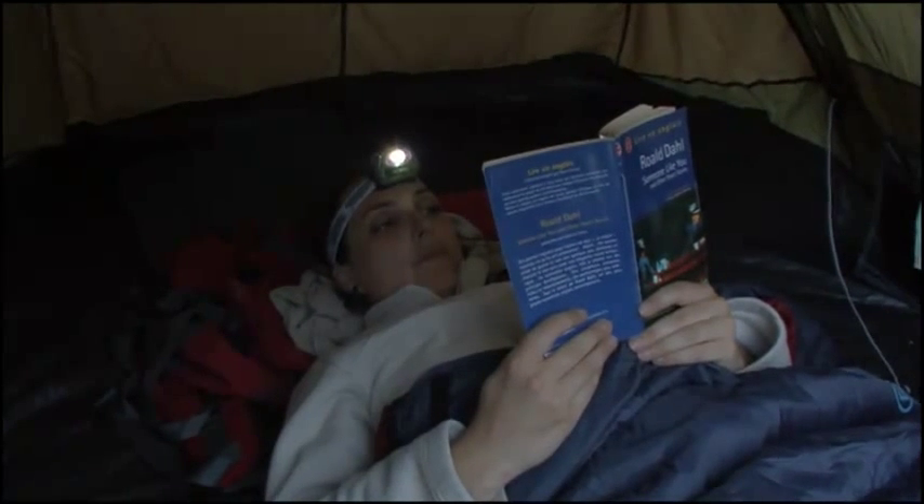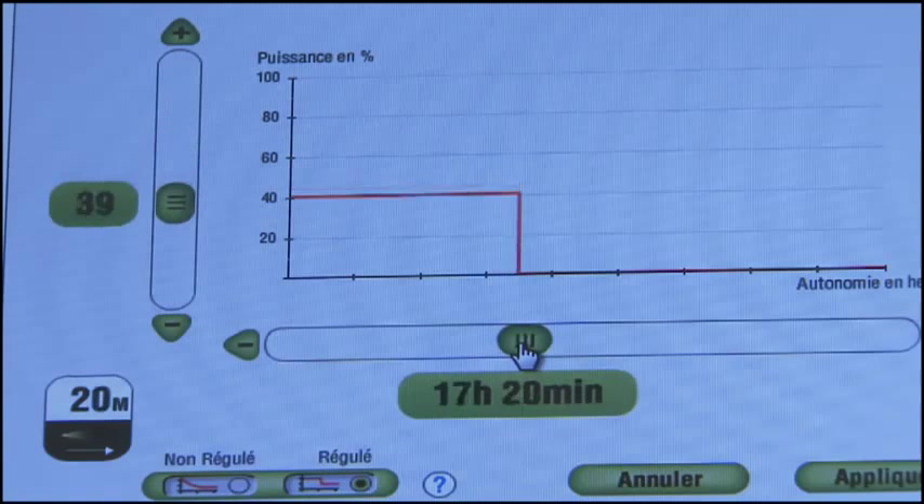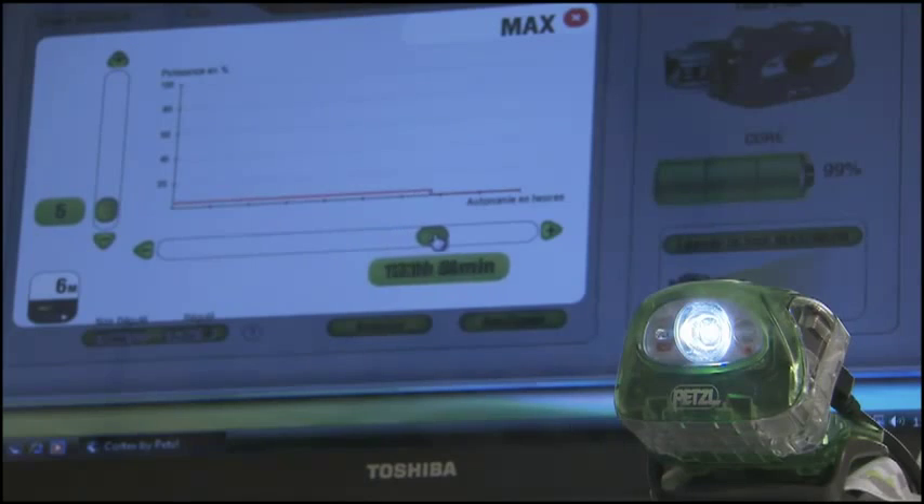For those who use their light for reading, you now have the ability to dial in the exact brightness you want using the test mode within OS. Adjustments are seen immediately as you are able to illuminate the light while changing the settings.